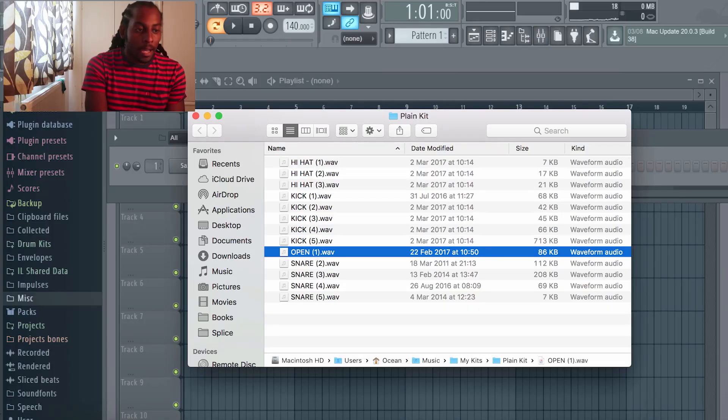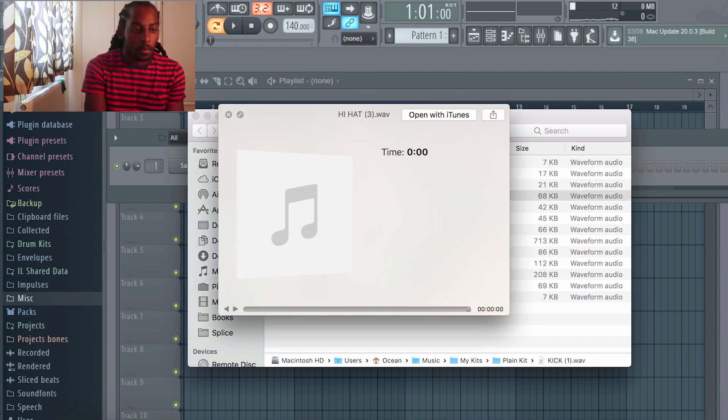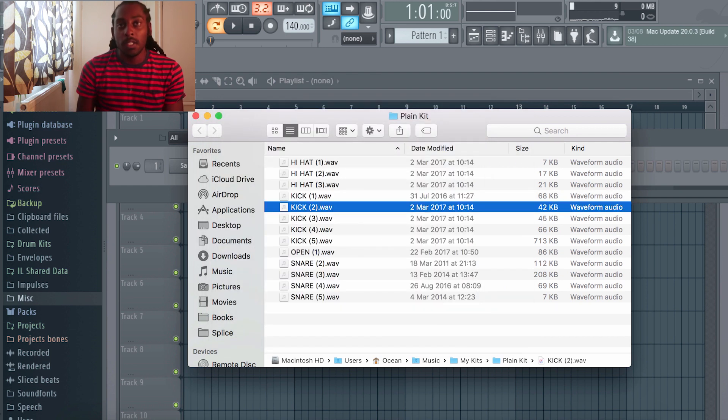I've got FL Studio open. One of the most important things when you're making drum sounds is to start with sounds that are plain and don't have any effects added on already. I've got this pack here which has plain drum sounds — no effects, just plain high hats and plain kicks — and this allows me to mold them into the sound that I want.